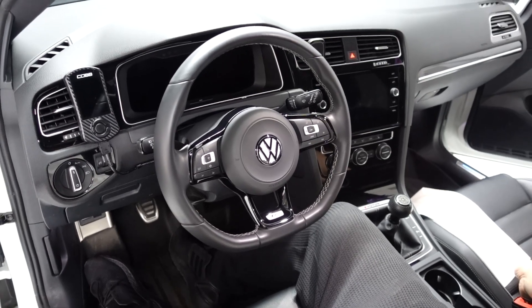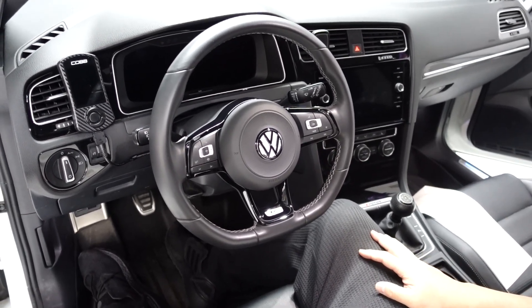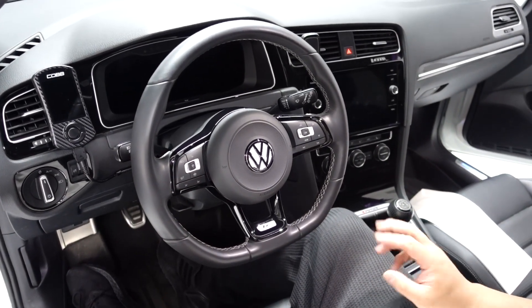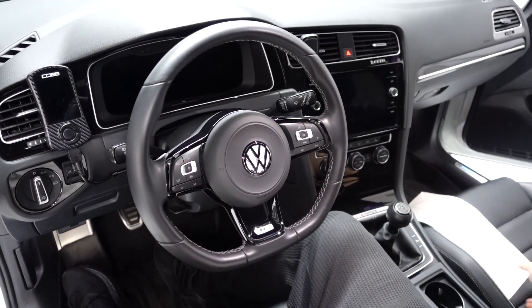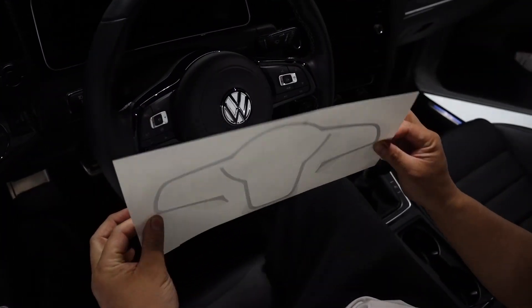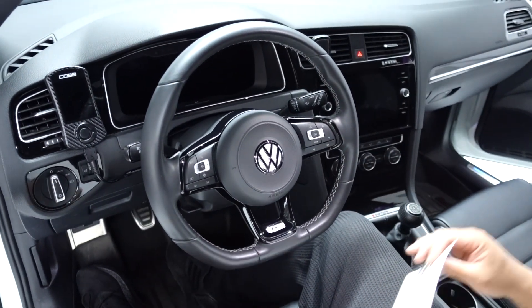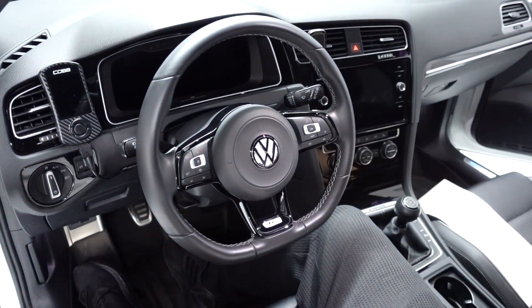Hello everyone, welcome to Badge Skins. In this video, we're going to be doing an accent piece install for this MQB steering wheel specifically. The kit comes like this. For the steering wheel, we're going to be doing a white accent to match the inlay that the person has already installed in the steering wheel.